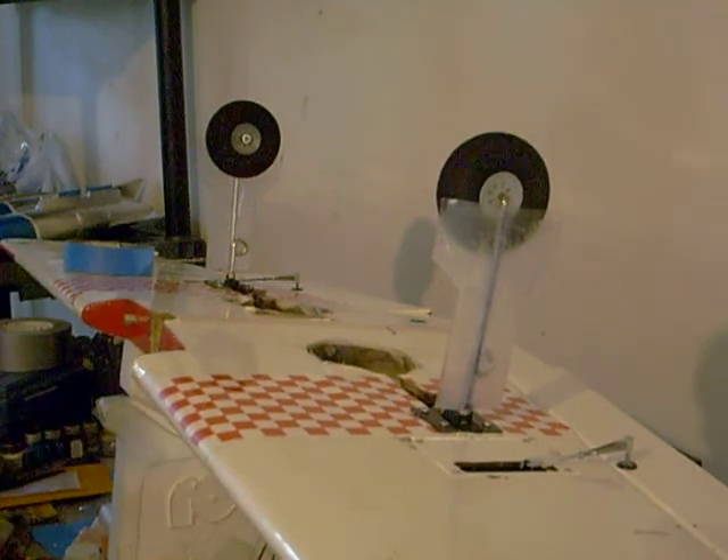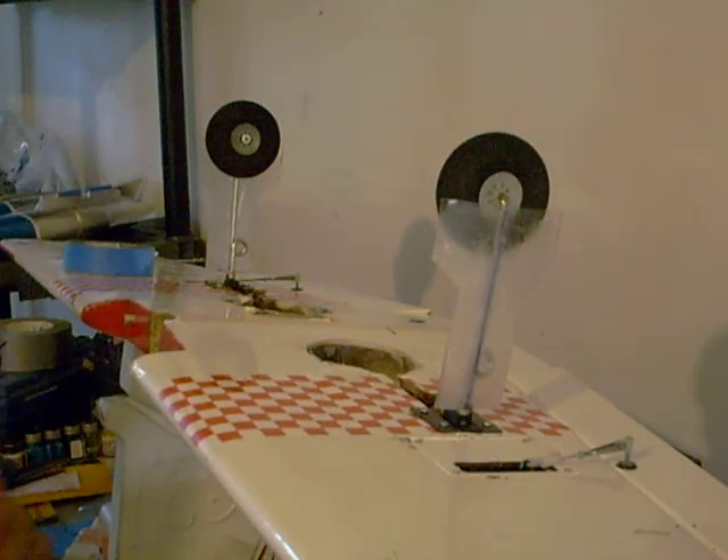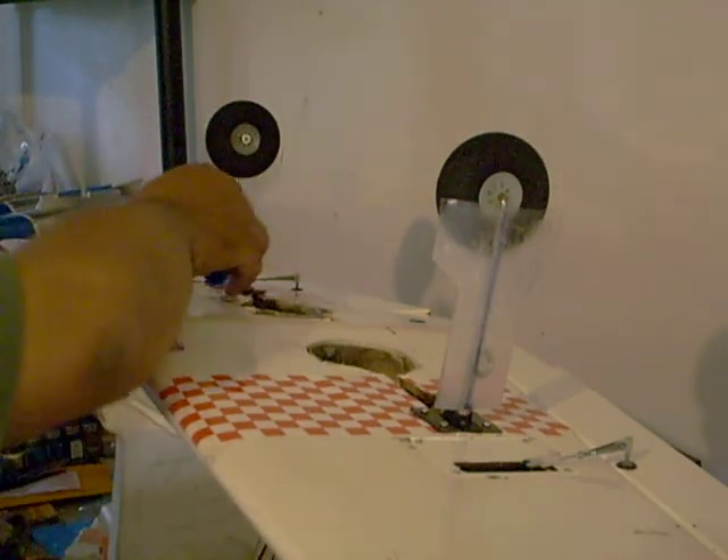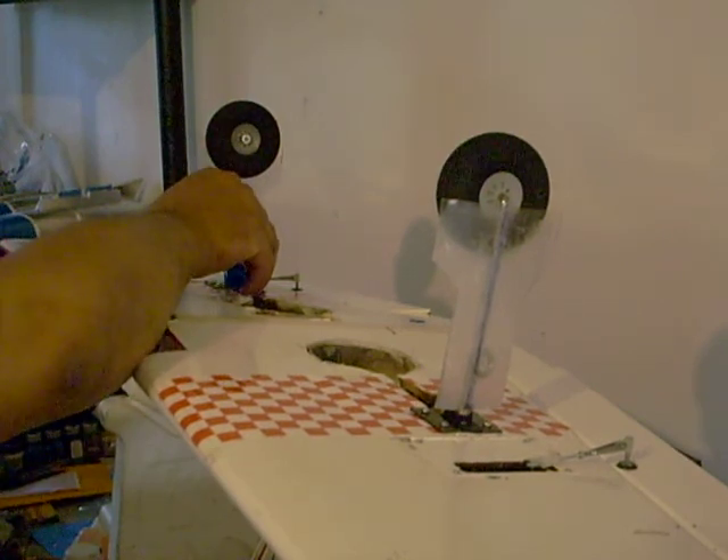Getting back to it — we take our marker and mark where we're going to put two electrical zip tie straps on each gear door to secure it. Just mark two dots, one on each side.